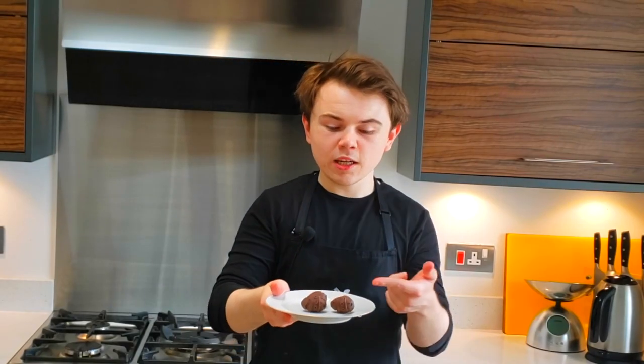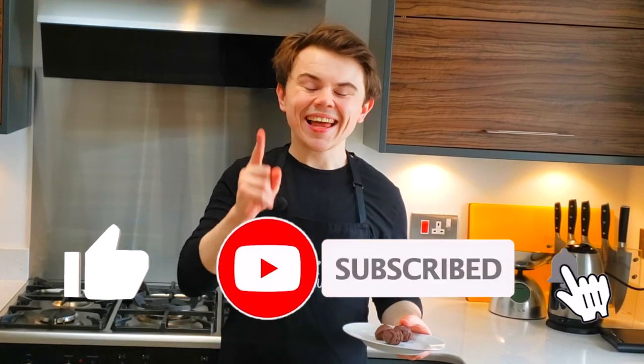And there you go — that's tempered chocolate! If you didn't want to make eggs, you can make little bunnies, just a bit of fun. I hope you give it a go. If you do, post it on Instagram and tag me — my Instagram is on the screen now if you want to check that out. And if you enjoyed this video, please like and subscribe, and I'll see you guys later. Bye!